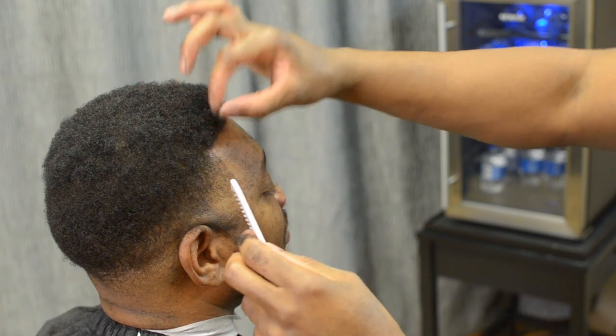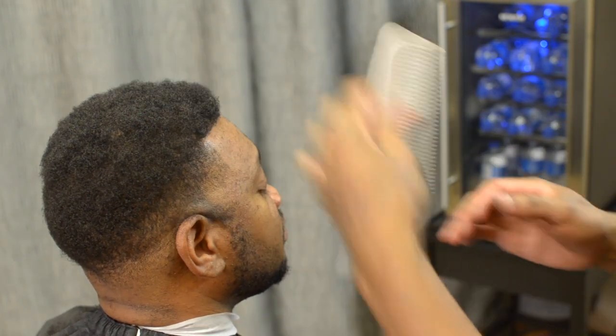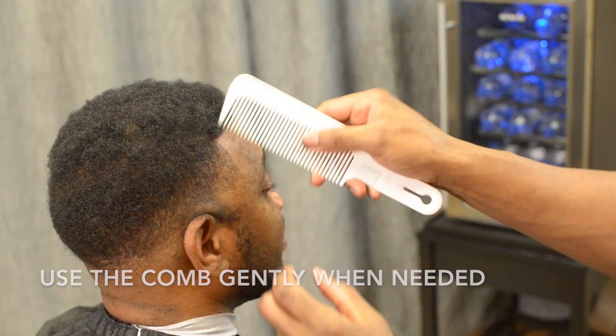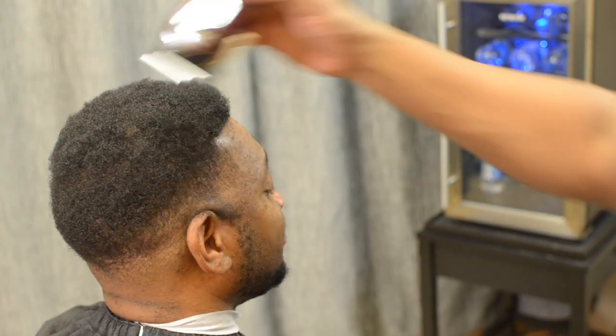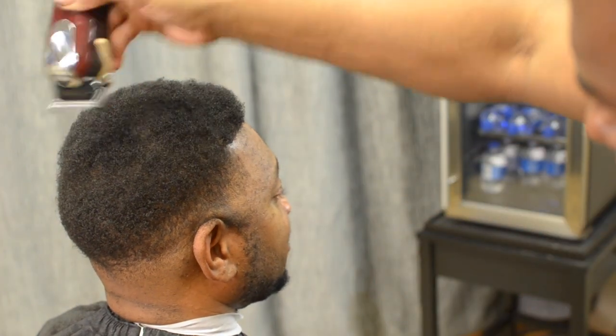I'm just trying to remove some gaps using that comb when needed. As you can see, the unit is good and secure — that comb is not even taking that unit out.